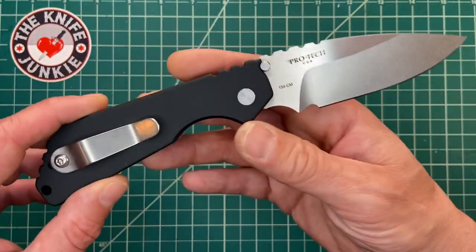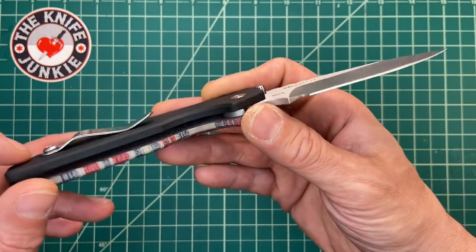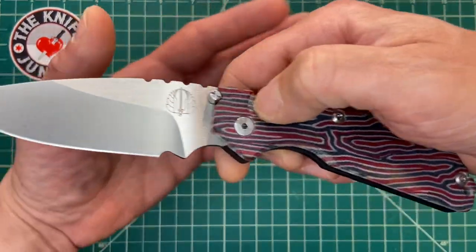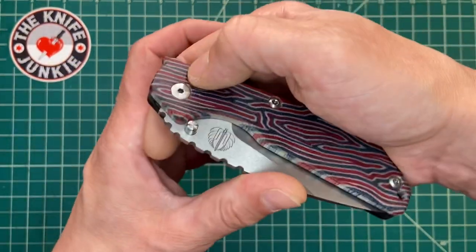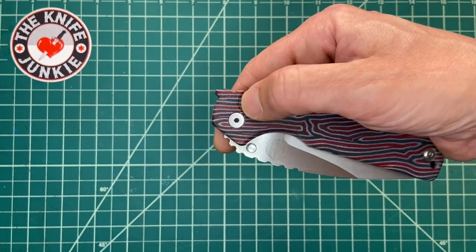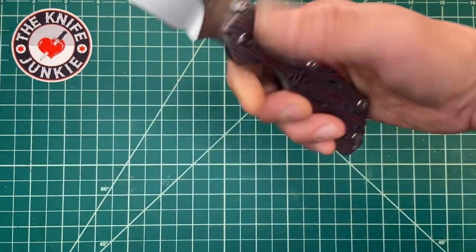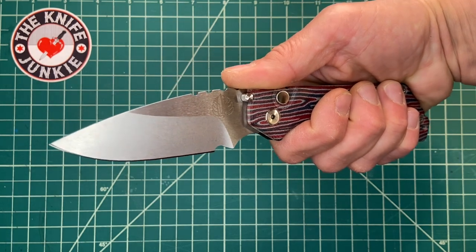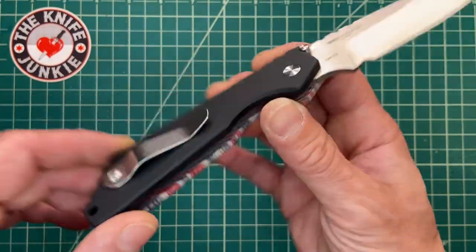I had a Benchmade AFO — Armed Forces Only — two, that I gave to my brother. I loved that knife a lot, but its action was slappy and not snappy. This ProTech snaps out and stays. The Benchmade was also very powerful — it felt like it slapped out, kind of wobbled. It always locked open and always did a great job of deploying, but there seemed to be more play in the action. I find ProTechs to be tight and snappy.